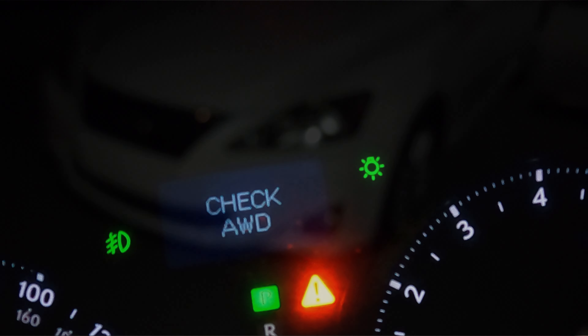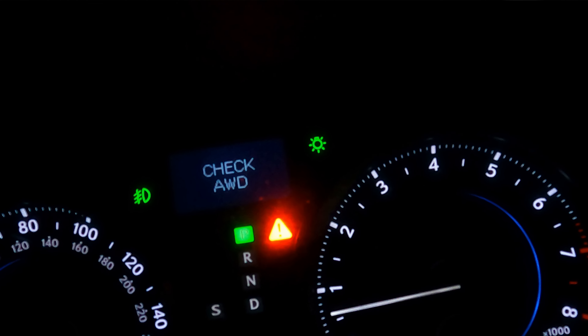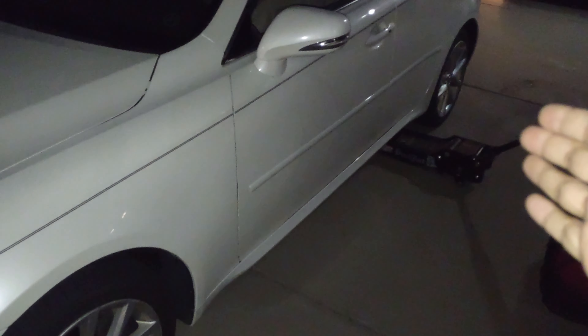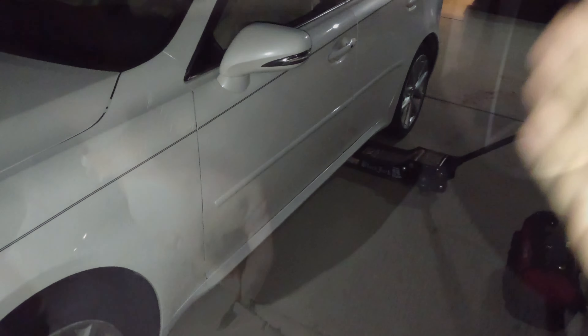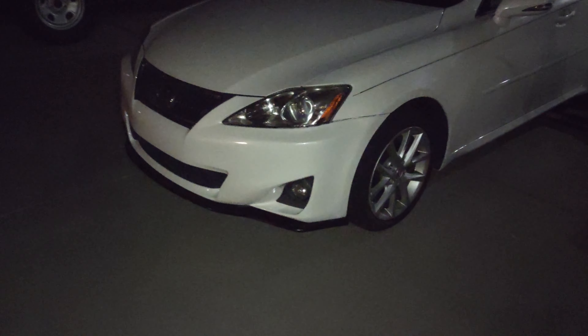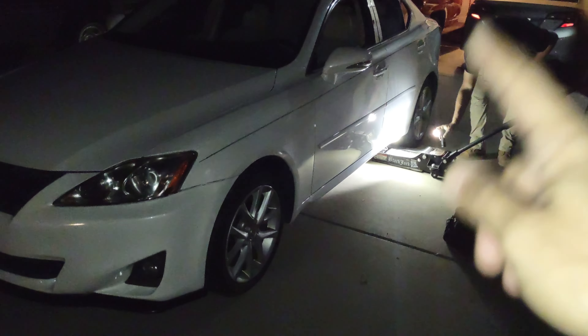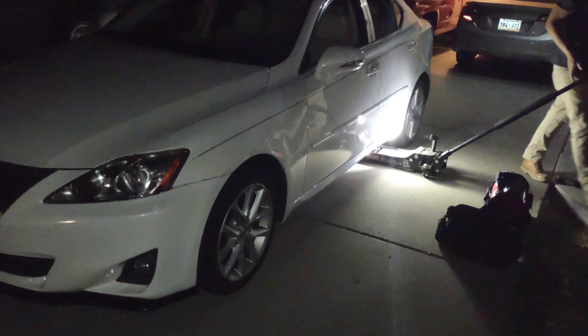A few lights turned on on the dash, so we checked the ABS sensor out and it was bad — it's cracked and it's not even plugging in right, so we're going to swap that out today. I do apologize for how dark it is, it's like 8:30 or 9 o'clock at night, but we wanted to get this done. We're going to pop off the tire back here, remove it, and check out the sensor.